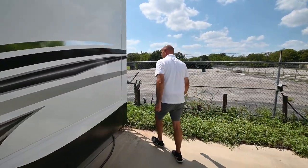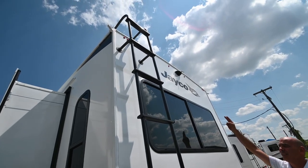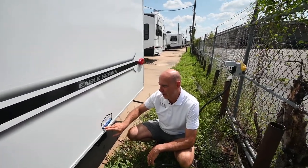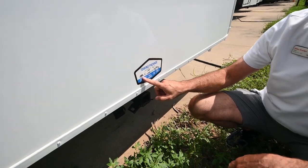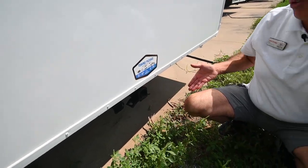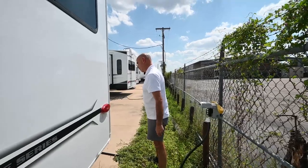Coming around to the back, we have a ladder to access the top of the coach. You can see we've already got cameras on the back as well as the sides. Standard in 2023 is the towing package — a 3,000-pound weight capacity for towing a small boat, a four-wheeler, that kind of thing. It's a two-inch receiver so you can put a little platform back here for firewood, maybe your big green egg or something like that for extra cargo carrying space.